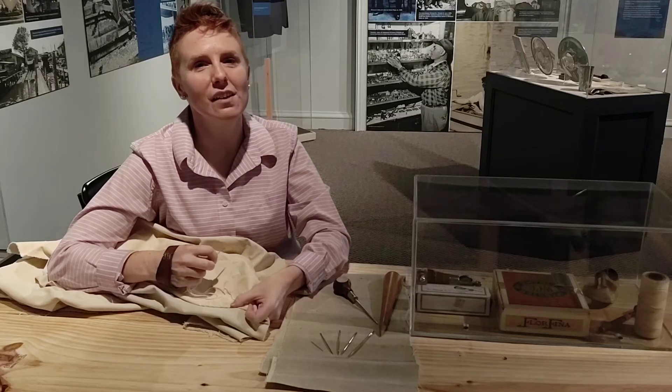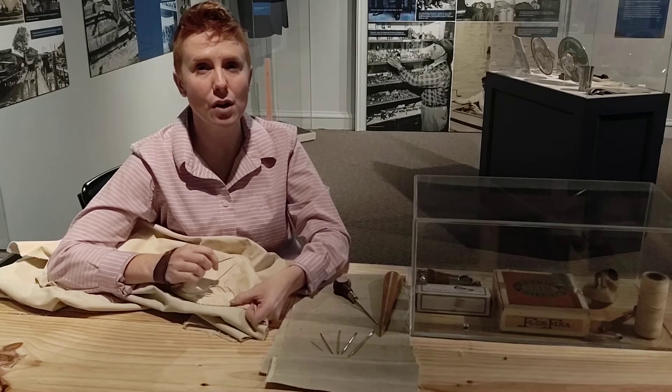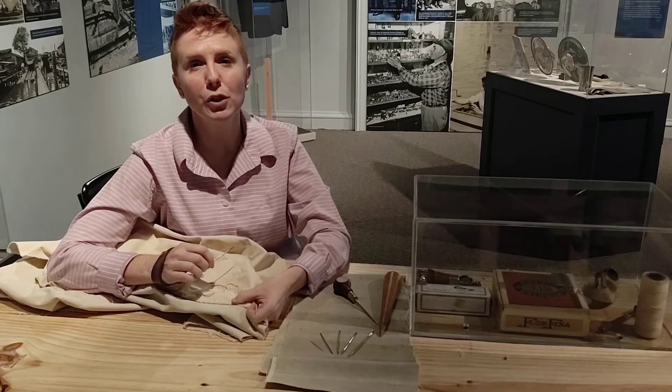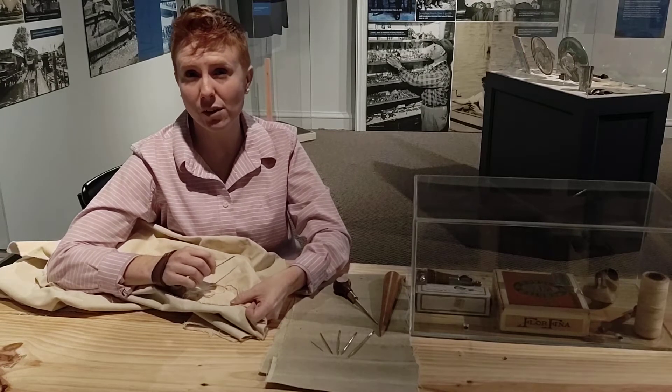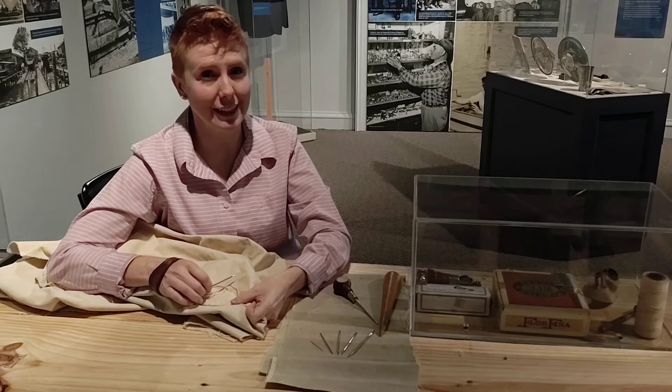Hello everyone, this is Kelly for the Hampton History Museum. I'm here to talk to you all about how sailors would patch and repair sails on their sailboats. From European sailors during the Age of Exploration, to today's watermen working on their skipjacks on the Chesapeake Bay, to modern racing boats like the Hampton One.